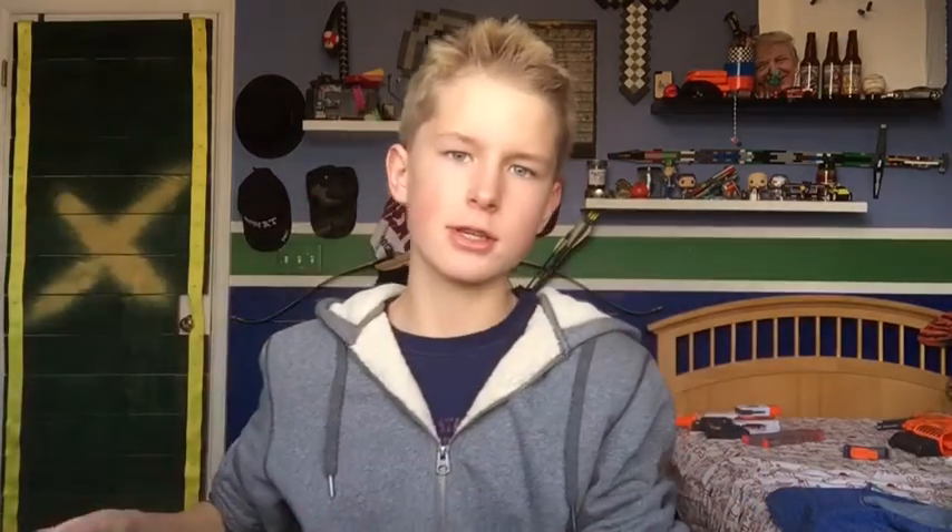Thank you so much for watching. If you liked it, like it of course, and subscribe. Comment if you want more — I'm open to suggestions for other guns I can make out of Nerf attachments. I'm probably going to be doing one of these maybe once every two days or once a day, since we're on winter break right now, just for like a winter break series.